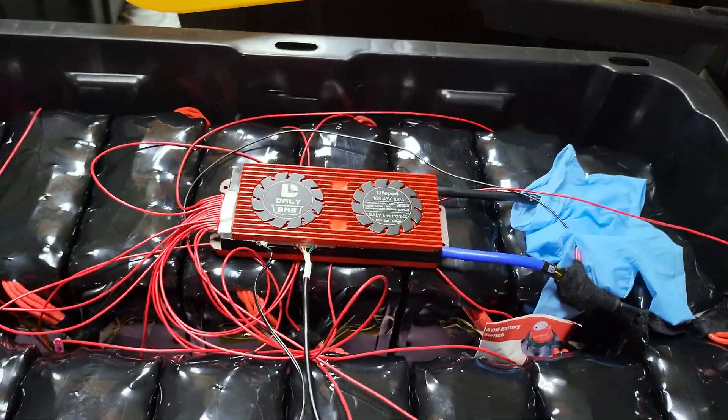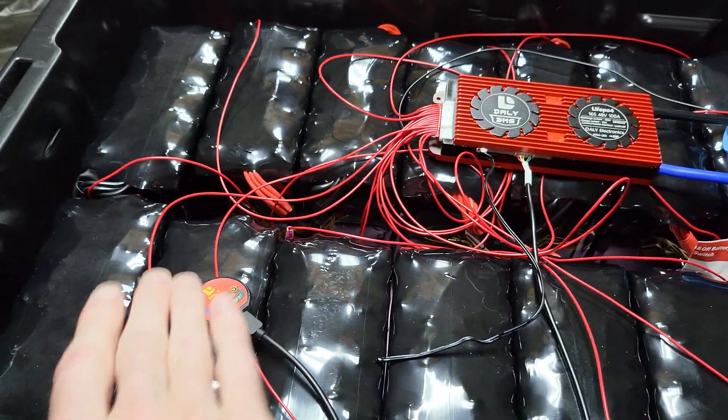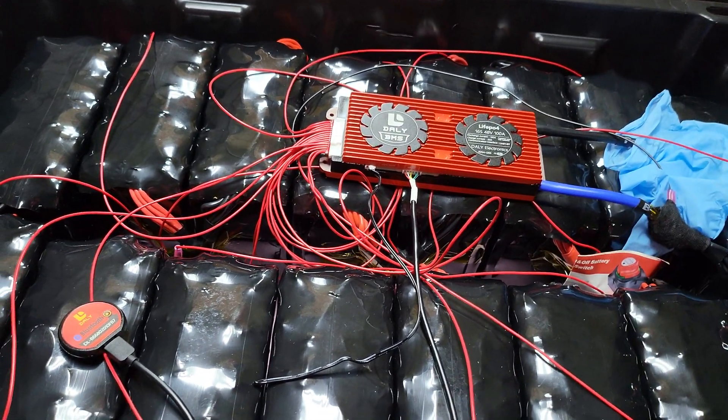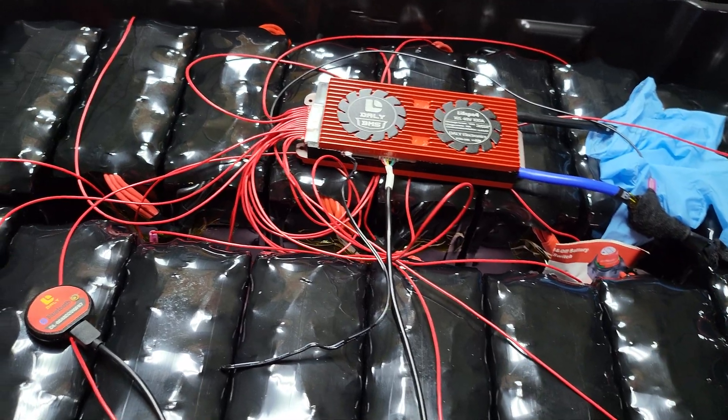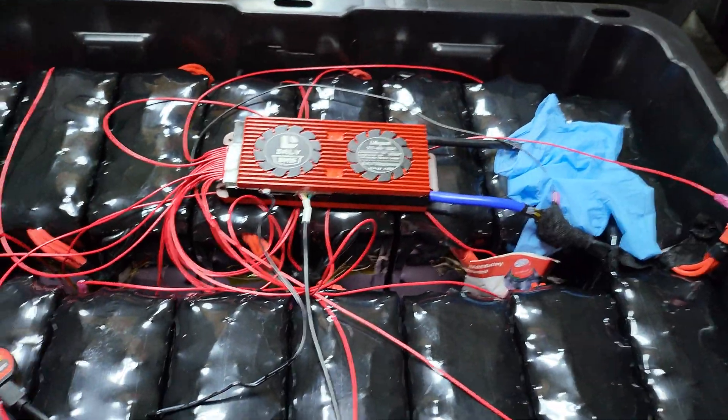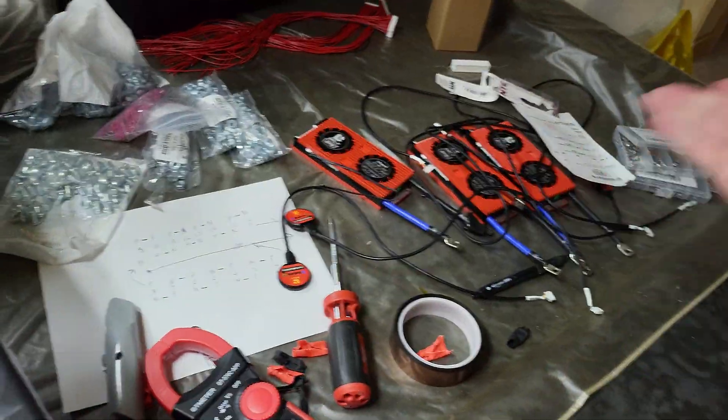You definitely need to program the BMS — some other settings were really off for LiFePO4 that I wouldn't keep either. Make the modifications and make sure it's good. But at 80 bucks for this BMS, I think it's pretty reasonable, especially considering you get the Bluetooth connector and the other connectors for Wi-Fi.